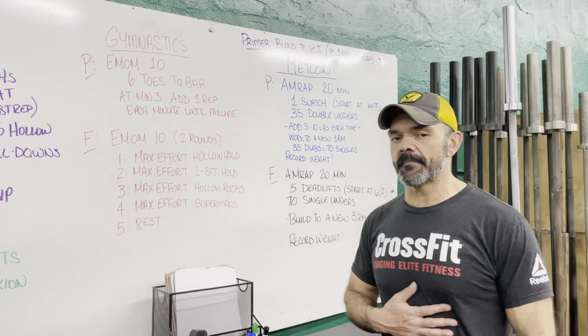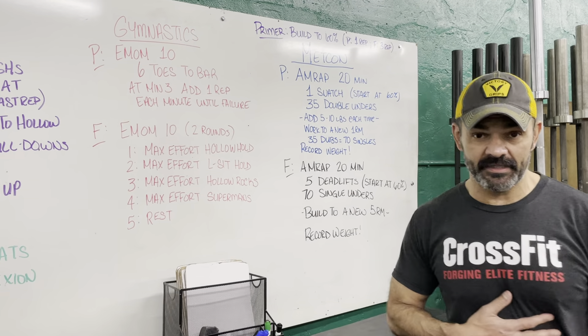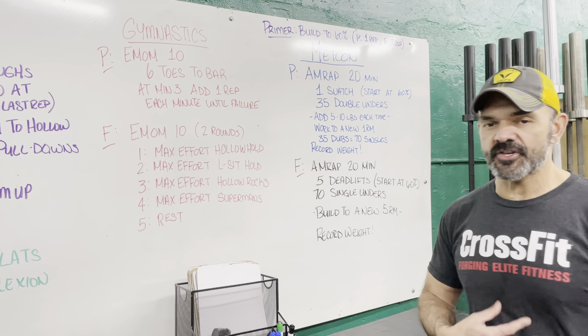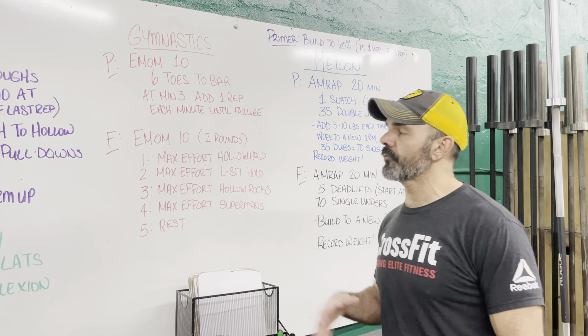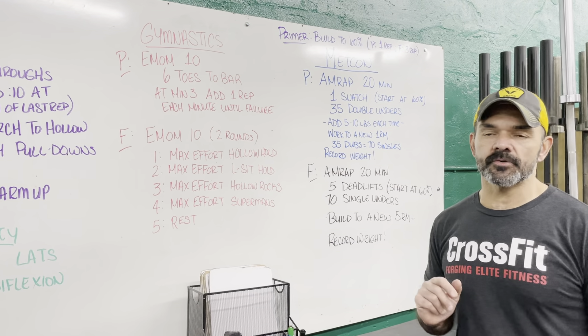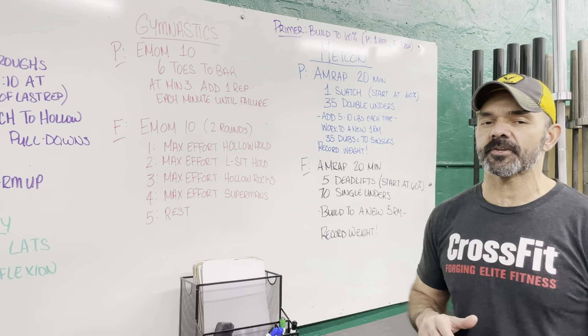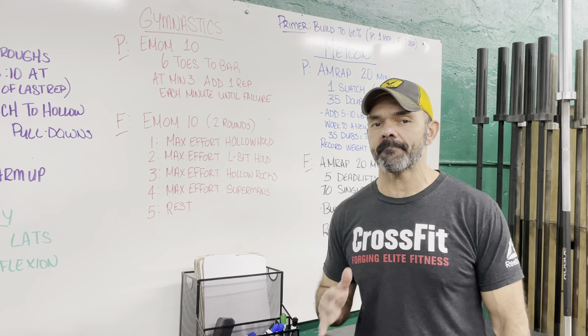For performance we are working on midline endurance, and for fitness we are working on midline stability — learning how to really engage that midline and fire it up a little bit. For performance we're gonna do an E-mom of 10: every minute we're gonna do six toes to bar. After the third minute, I want you to start adding one rep each minute until you're unable to finish it in that minute.